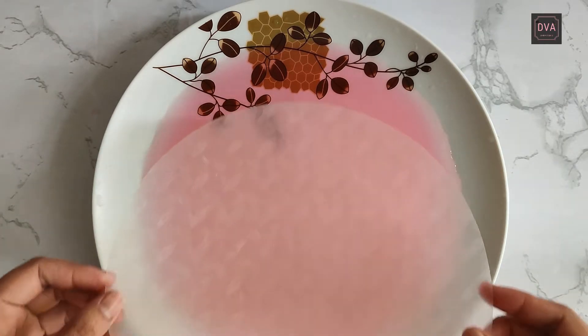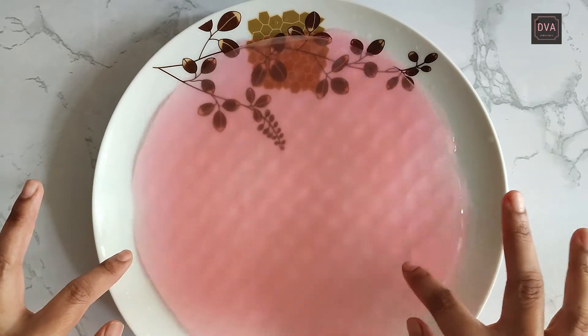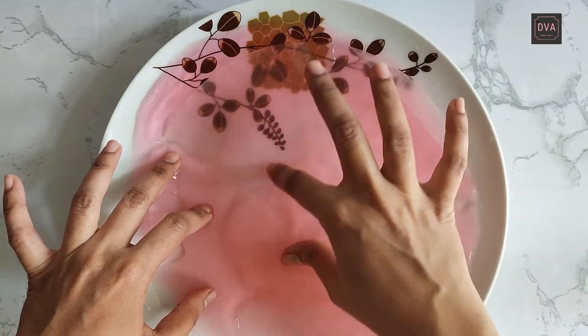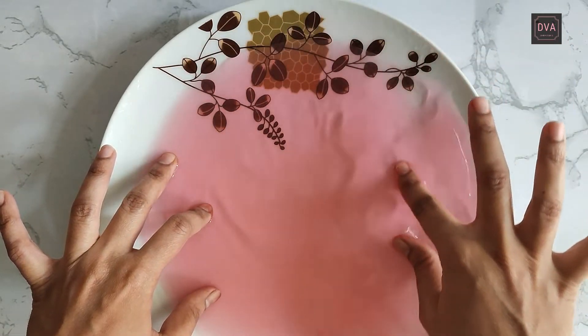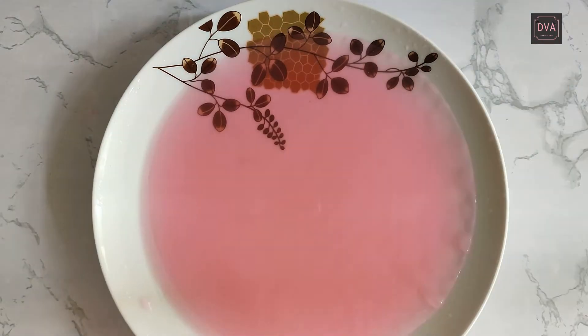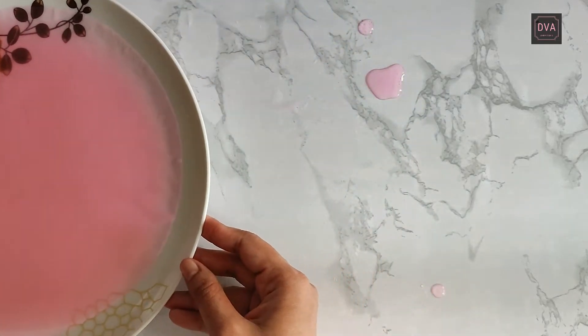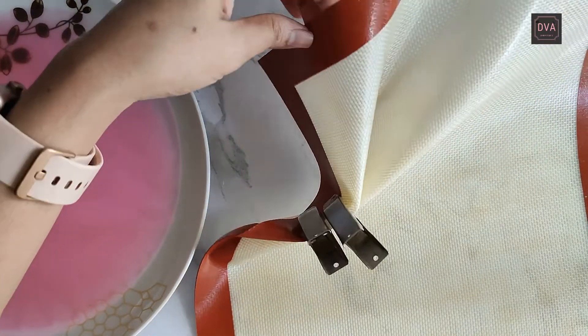In this colored water I am going to soak my rice paper sheet. Can you see how it is curling up? The moment it comes in contact with water it starts curling up. Let it sit in the water for about 1 minute. In the meantime, take a silicone mat.